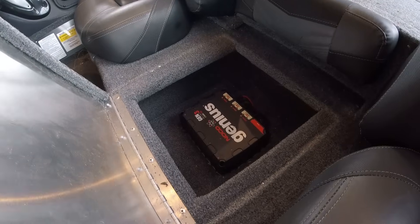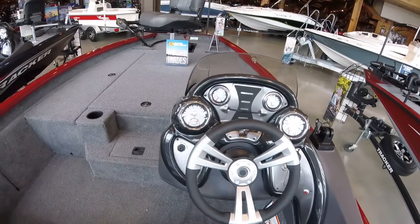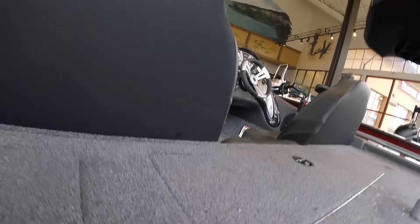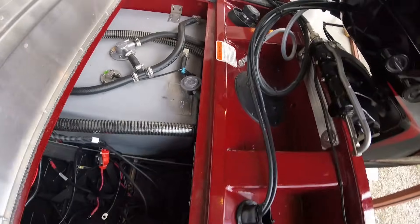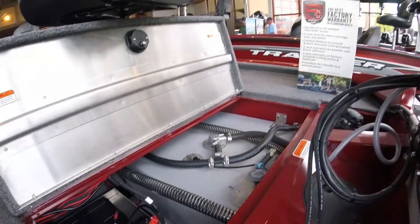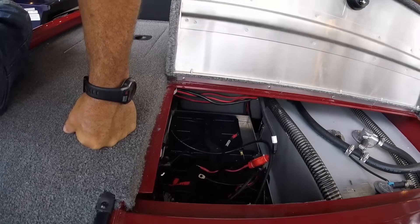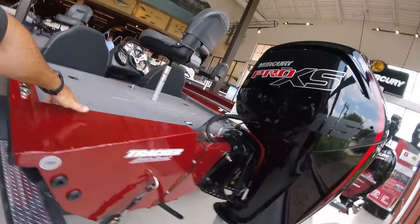The 190 has a three-bank battery charger right there, a nice-looking console, a big plastic live well, a large gas tank, and three batteries. With a starting battery for the motor, about 24 volts is the max you can get away with on the trolling motor. Not a bad-looking boat overall.